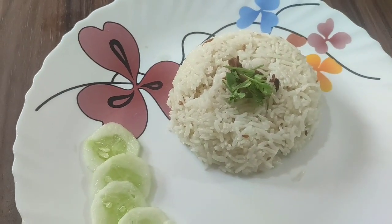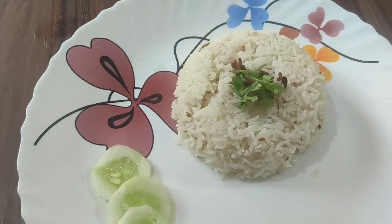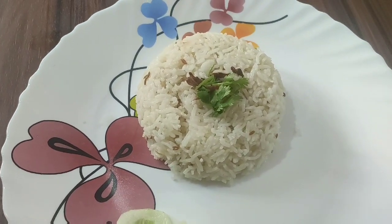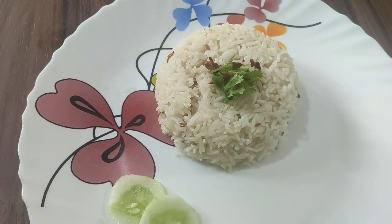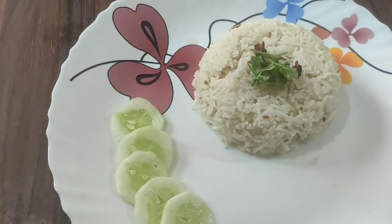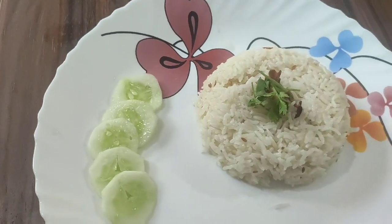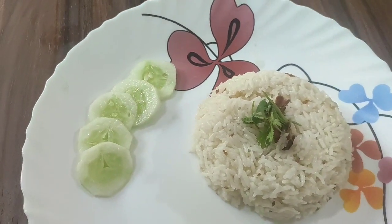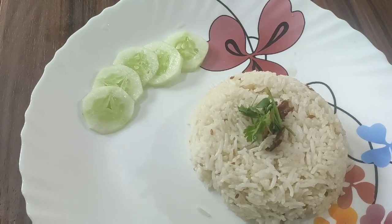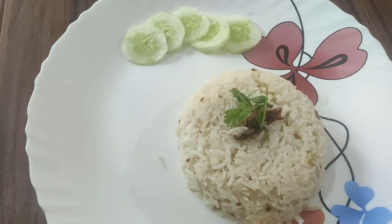Yeah, when I am ready I hope you have to eat this flavor — that will be good. I hope you like my recipe. Please share with friends and family, subscribe to my channel, and click the bell icon. See you soon, bye bye!